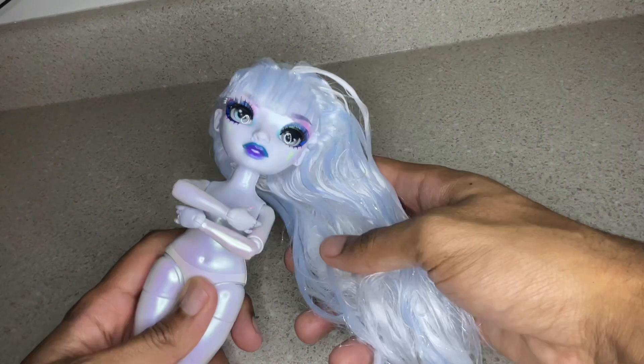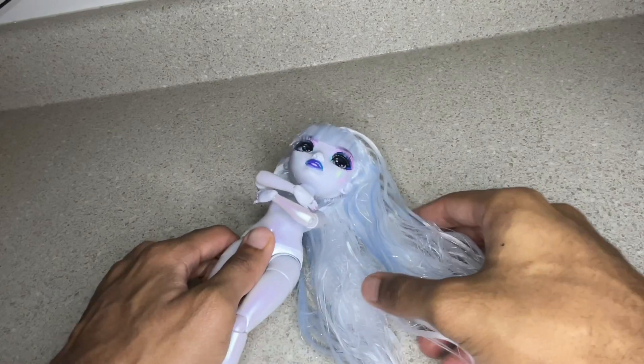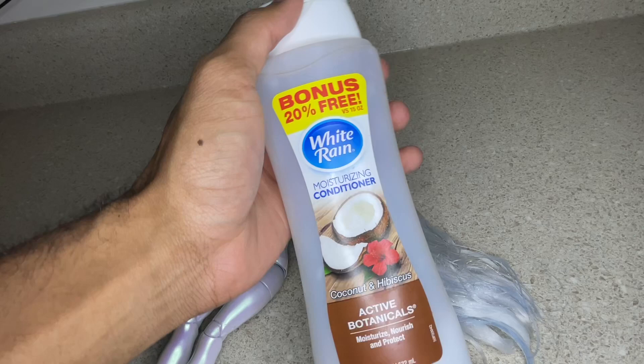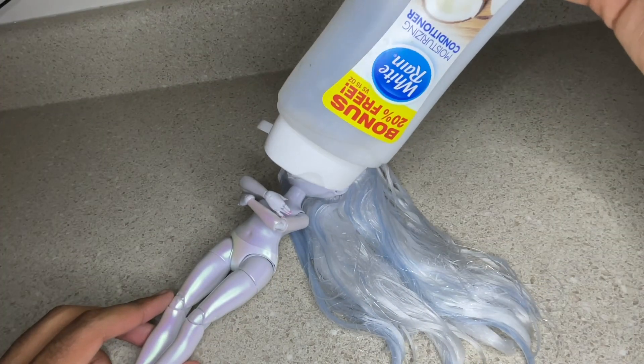Now that all the product is washed out, it's time to go through and get all these knots out. The hair is very tangled, so we're just going to brush it, put some conditioner in, brush the conditioner throughout the hair, and let it sit for a bit.